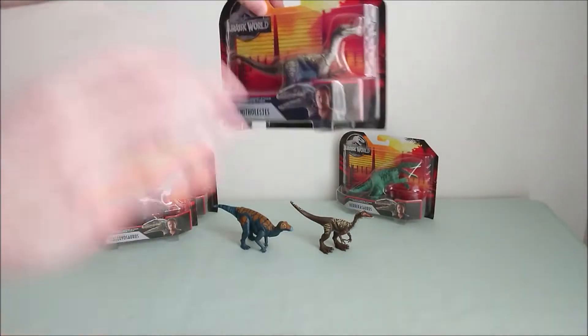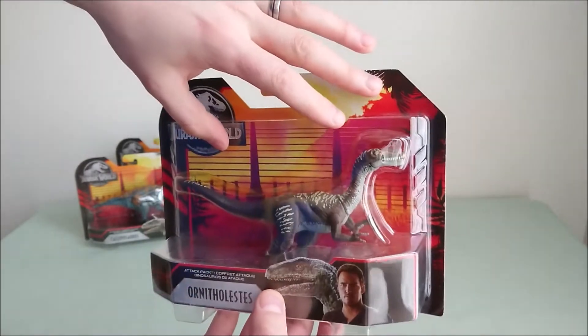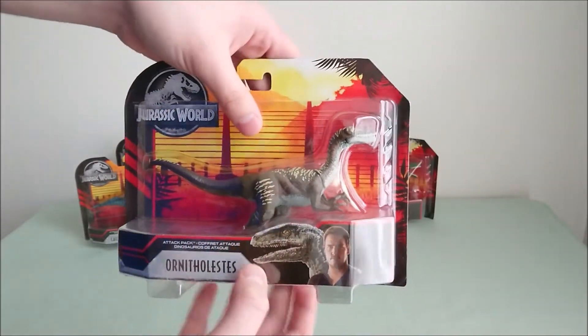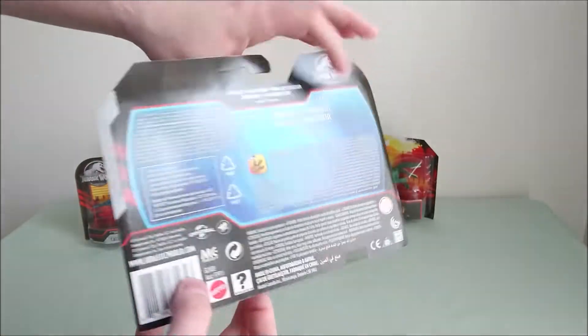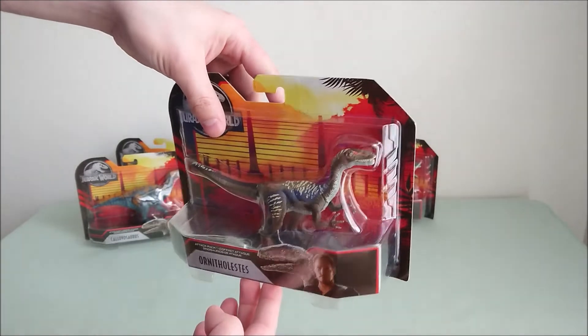Then we have, to me, the best of this series — the Ornitholestes. Very, very nice dinosaur, I love the color, I love really everything about this one. It actually reminds me a lot of the Coelophysis from the first Jurassic Park toys, so really cool.